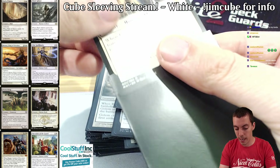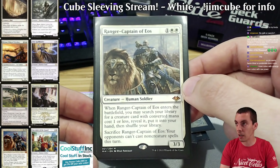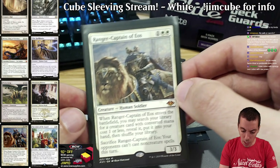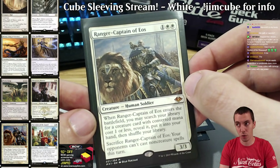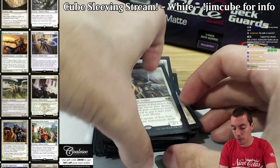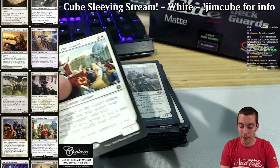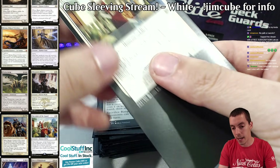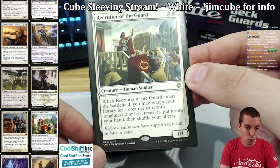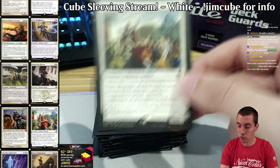Ranger-Captain of Eos — just a good card, and it's a human. There are tons of one-drops in the cube, and there are scenarios where you want to get like Carrion Feeder or some unique one-drop — you can also get Walking Ballista and things like that. Really solid card. Not every card is all synergy, but the goal is to have them fit some synergy as well. Recruiter of the Guard — also cool, a human, a search effect.